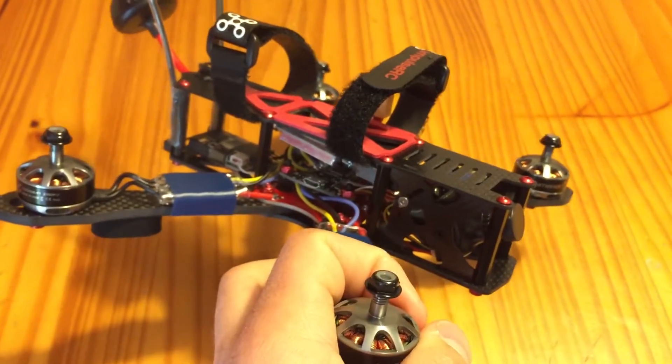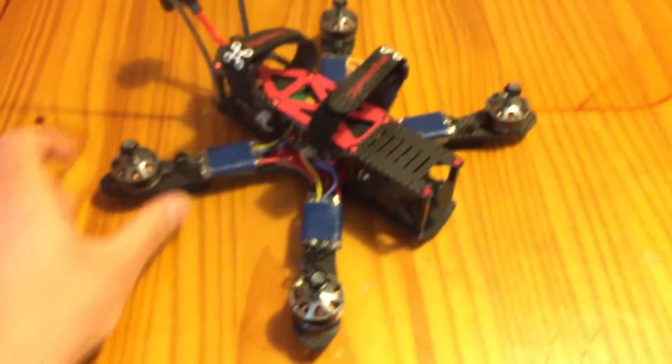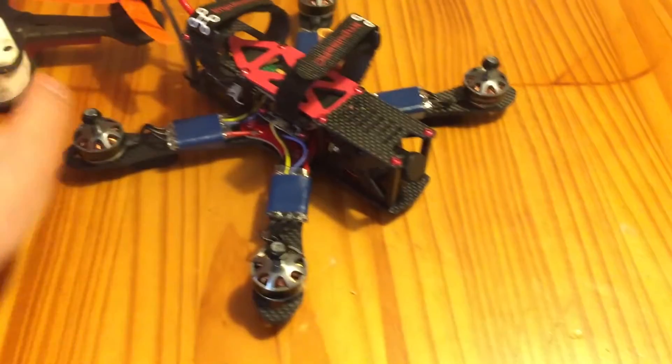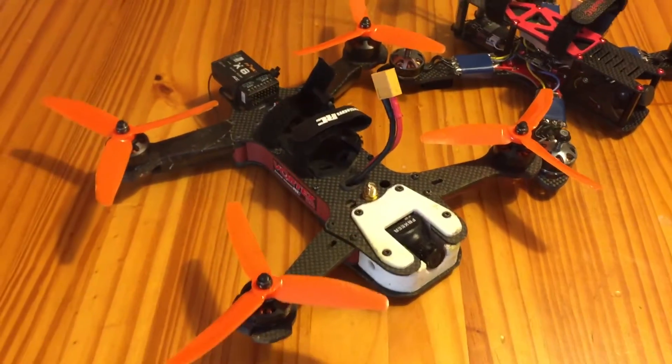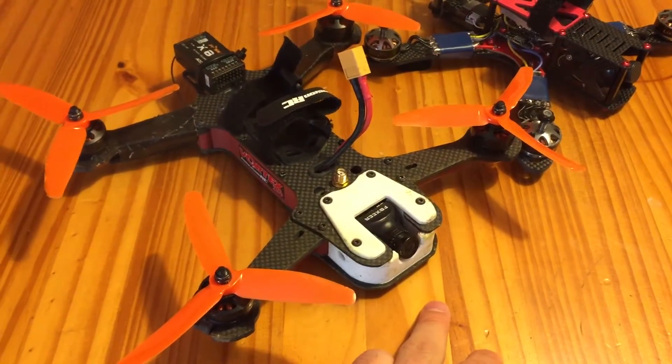Overall, I really like this frame. I haven't maidened it yet, so my first flight is going to be later today, but I'm really happy with it. This is my current setup with just the Vortex Pro here, with a little 3D printed mount off of Thingiverse for the HS1177.